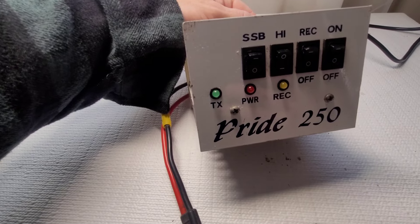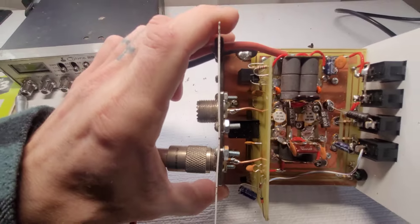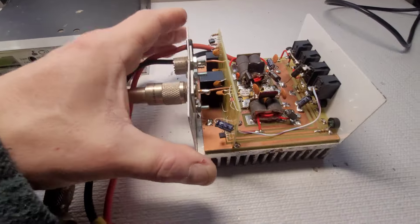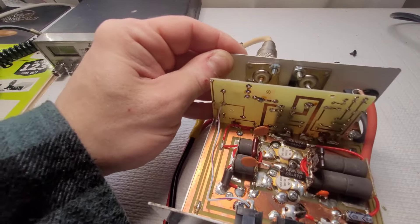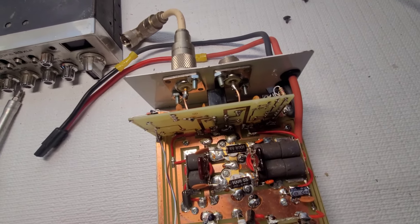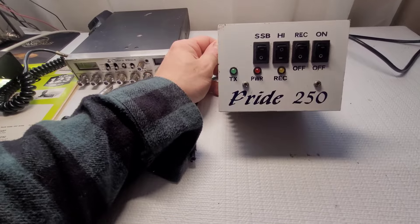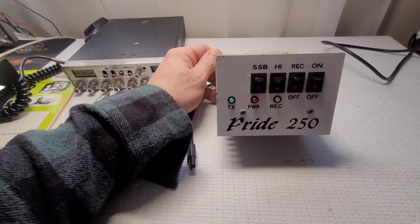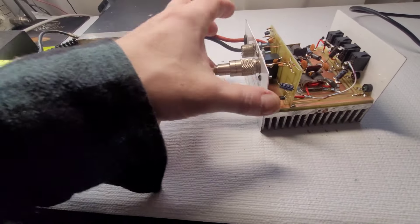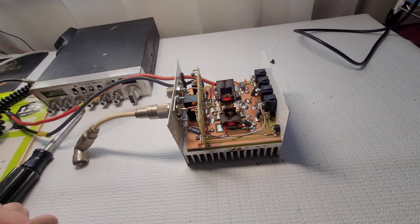What we have here is just a standard two-pill setup — nothing crazy. With a four-watt dead key I don't think we'll see 250 watts out of this, but we'll probably get close. We have two SD1446 transistors. It's a well-made unit — you can tell the quality that went into it, nice solder joints. These were really popular in the 80s; I've never heard of this Pride 250 company but I couldn't find much info on specs.